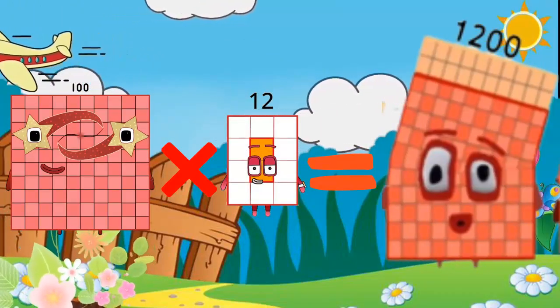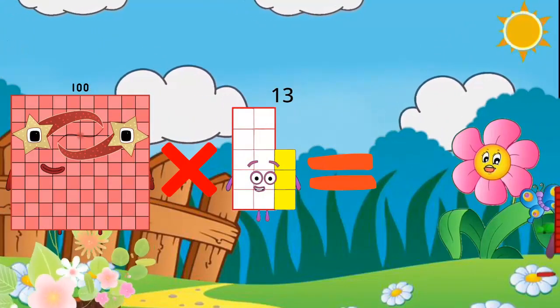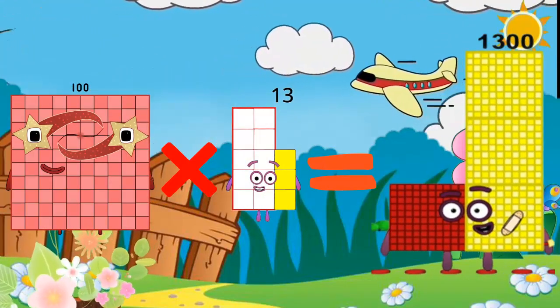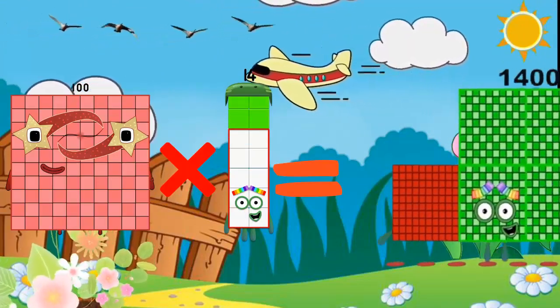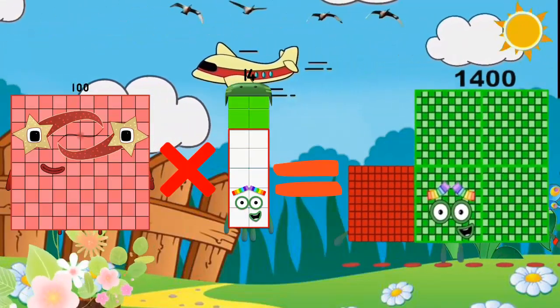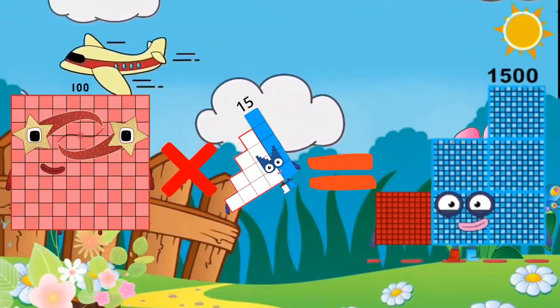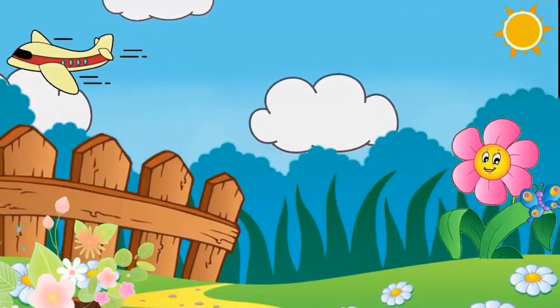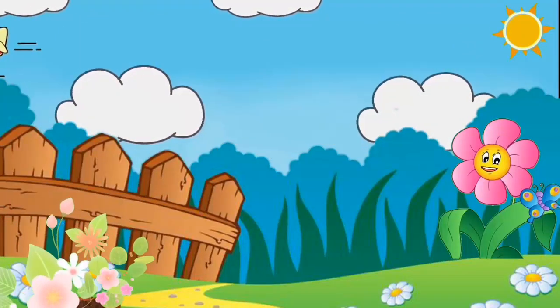100 x 13 is equal to 1300. 100 x 14 is equal to 1400. 100 x 15 is equal to 1500.